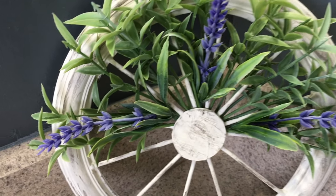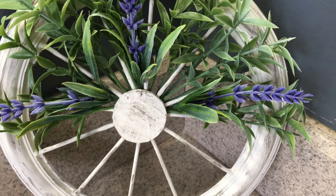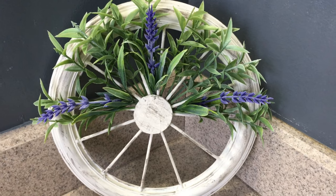And here it is! I think this might be my favorite piece from today. It looks so cute on our bathroom counter and I love using greens and whites in the winter time, but the lavender really adds a perfect pop of color. This really makes me anxious for spring to arrive.